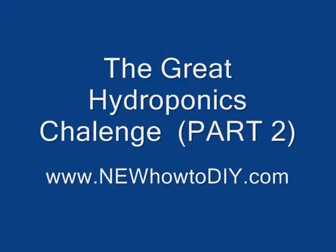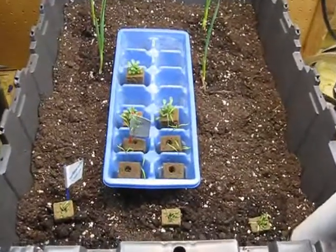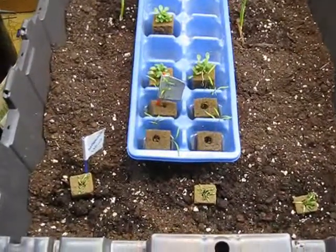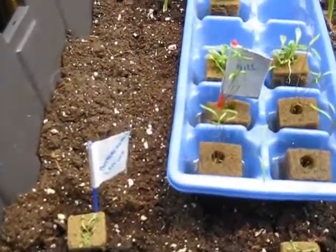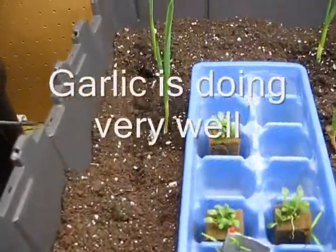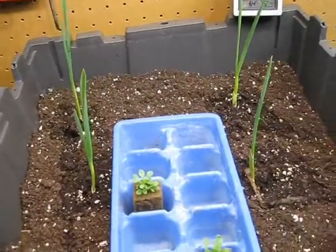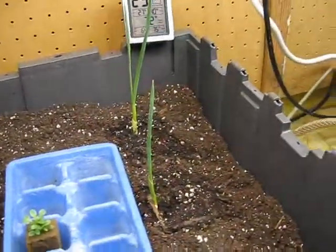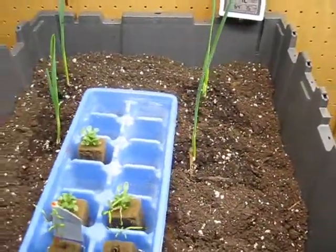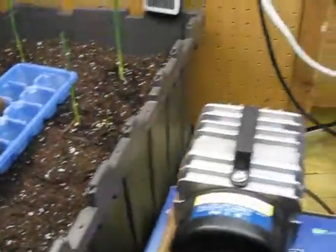Hello again everybody. Just wanted to give you an update on how our plant challenge is coming along. Here we are 11 days into this challenge. You can see in the potting soil, this is the garlic that I planted in the back. It's coming along very well — about the width of my hand, about 3-4 inches tall.